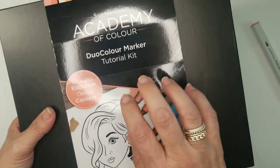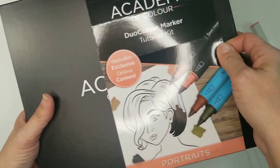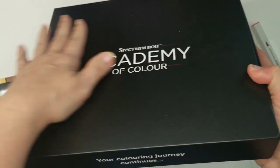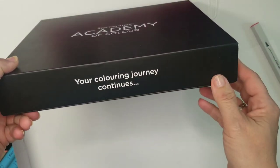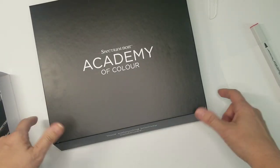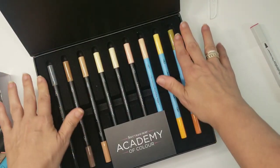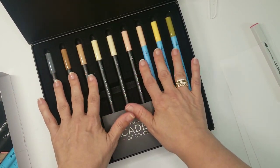The new class is coming up very soon. You have this pretty box — 'your coloring journey continues' — and I like that they have the little magnetic flap that opens up into your pretty collection of markers with this really soft felt lining.